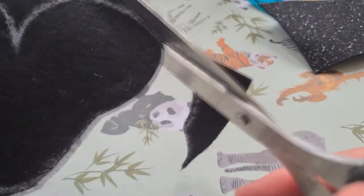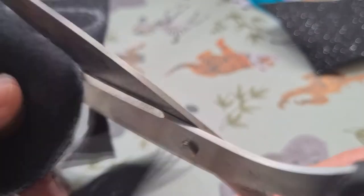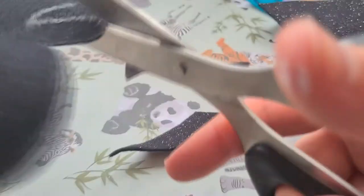When all of the templates have been drawn out onto the fabric you can move on to step three and cut your fabric. I find that using fabric scissors really helps with this step but ordinary scissors will do. For the body pieces you can also line them up together and make sure that you've got them accurate by snipping around any bits that are a little bit off.